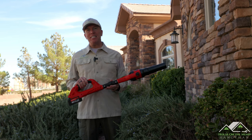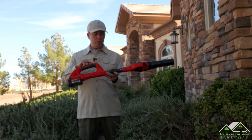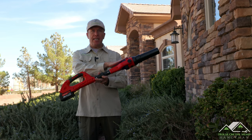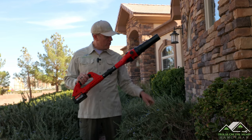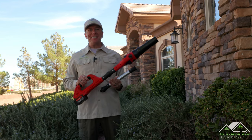Hi, I'm Mike with House on the Mend, and in this video we're going to be reviewing the Garden Joy 40-volt, two-speed, pivoting head leaf blower that also has an extension for getting up into your gutters. So let's get started.